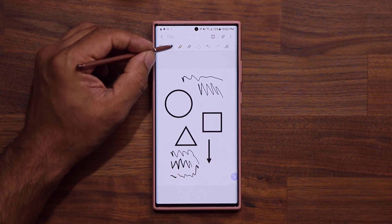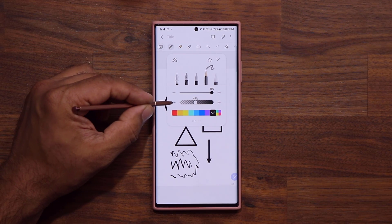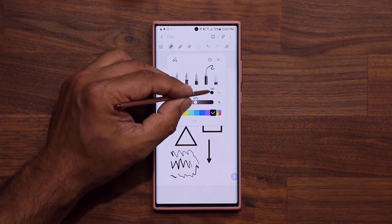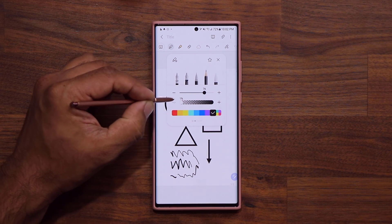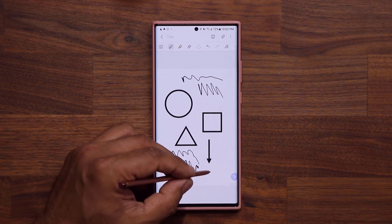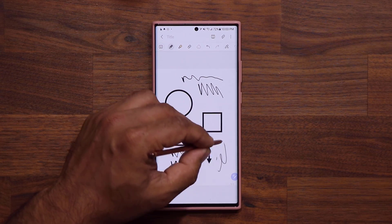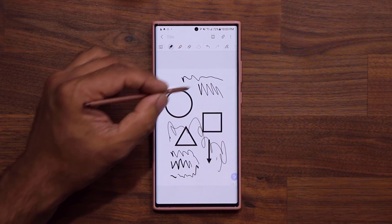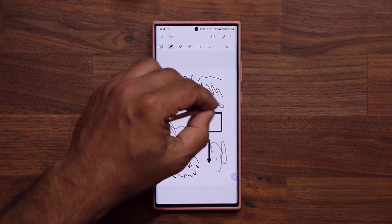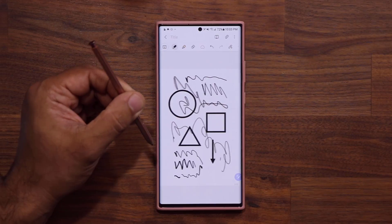The other thing is if I tap on this guy right over here and go to Pencil, I also have a brand new option that allows me to adjust the darkness of the pencil. The size works as usual. At 1%, it's very light, barely visible. At 58%, it looks like a regular pencil. At 100%, I get the darkest possible pencil. So those are two new options with the actual pen and pencil tool.